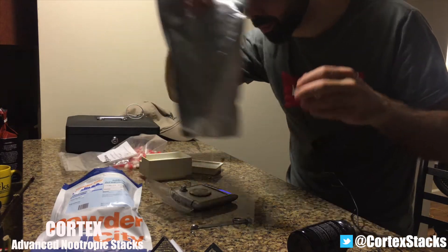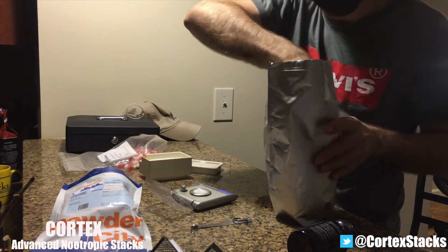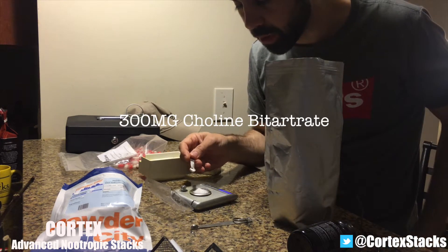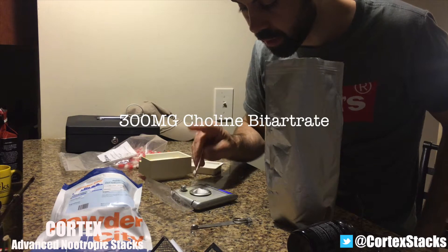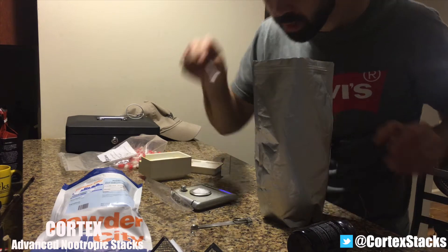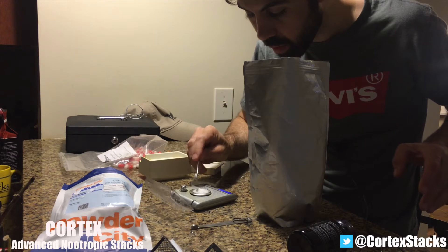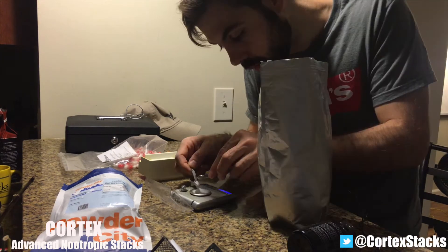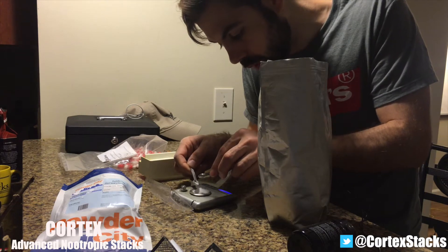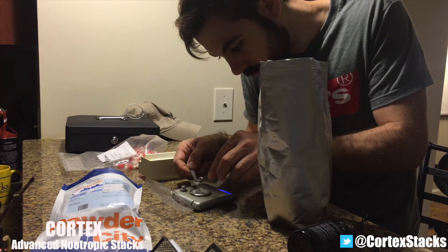Now we're going to throw on the choline bitartrate — doing it all together to save time. My dose on choline bitartrate is 300 milligrams with oxiracetam, so we're taking this to 1008 milligrams total. Getting there — 862 — I want to make this as exact as possible. Going a little over to account for loss. There we go, 1026.